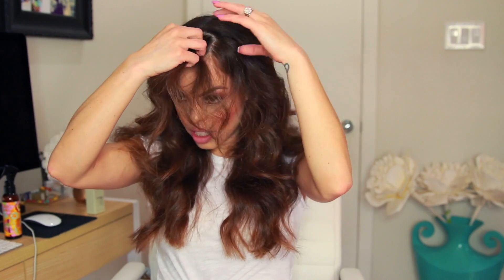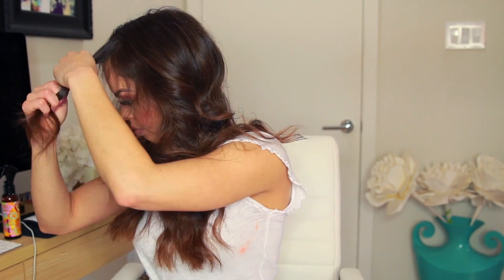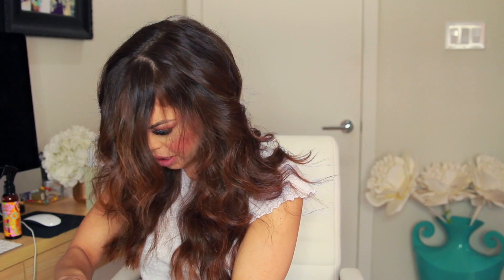Okay, so for these bangs — I just brushed them out but I want them to be a little more voluminous. I don't like how it doesn't look smooth, so I'm going to round-brush them so that there's more volume, and I'll add a little bit of product.